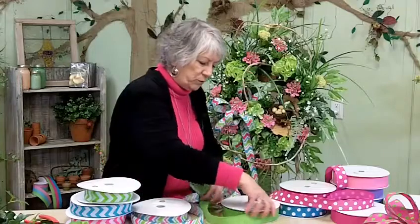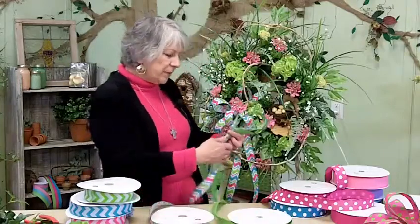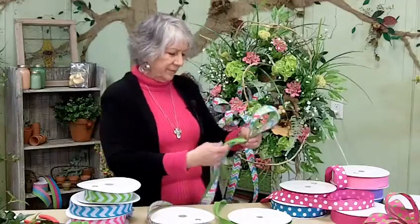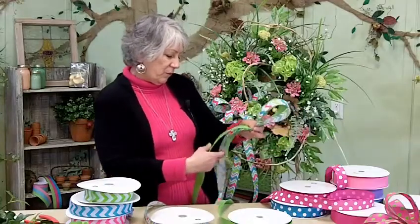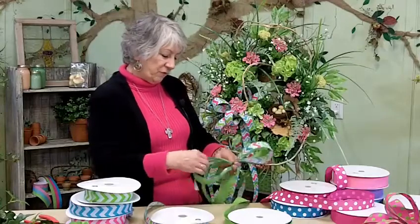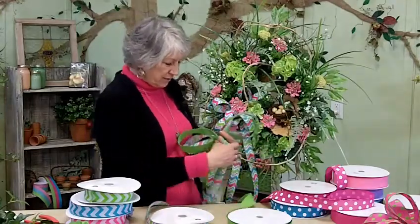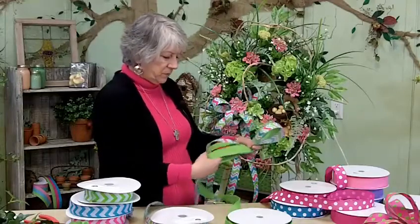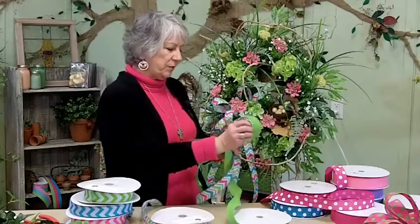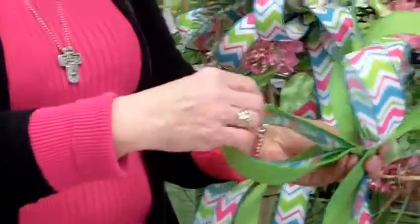I should have already unrolled my ribbon. Ribbons these days are amazing — everybody wants ribbon. It used to not be that way; people liked their wreaths a little bit plainer. But it seems like every year something new is coming out that's really, really gorgeous. I'm just going to stop at these few loops so I can show you how pretty they are together.